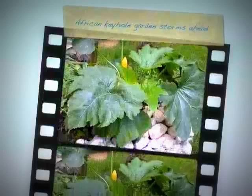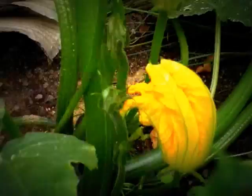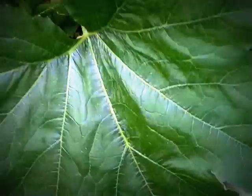This is not some trick photography — this is in actual fact what this African keyhole garden is looking like. This is the Black Forest zucchini. You can see that already I'm beginning to get some zucchinis growing. Those are all male flowers — I think I've pollinated that one. The leaves on it are enormous, about three times my hand. Incredible.